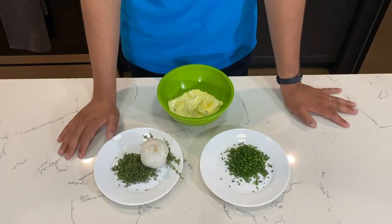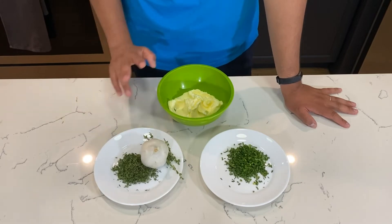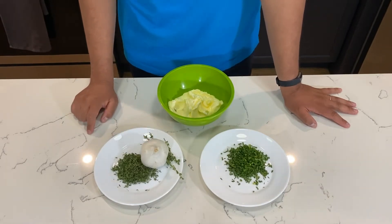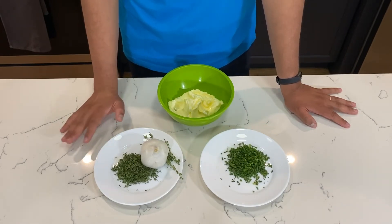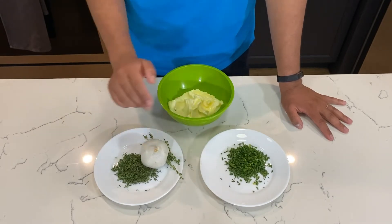For our roasted garlic herb butter, all we need are three basic ingredients: two sticks of butter, a complete bulb of garlic — don't worry, we're going to roast it so the taste won't be too strong — and the herbs of your choice. Here I have thyme and chives.